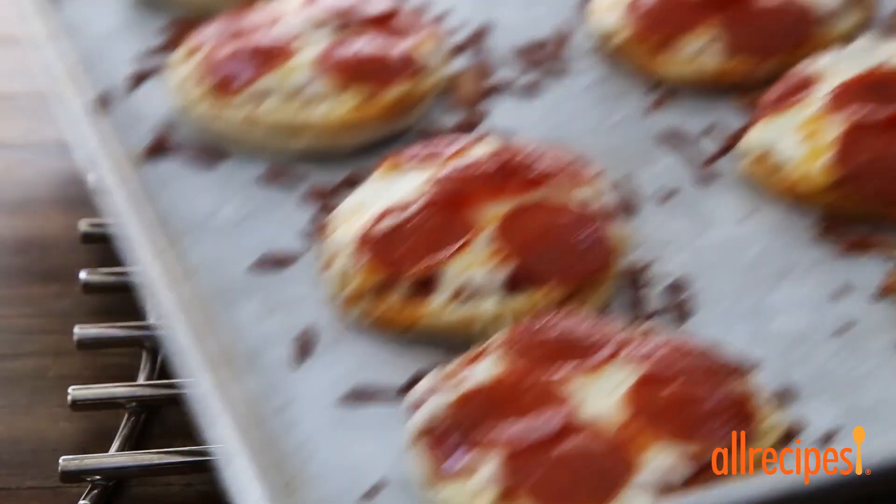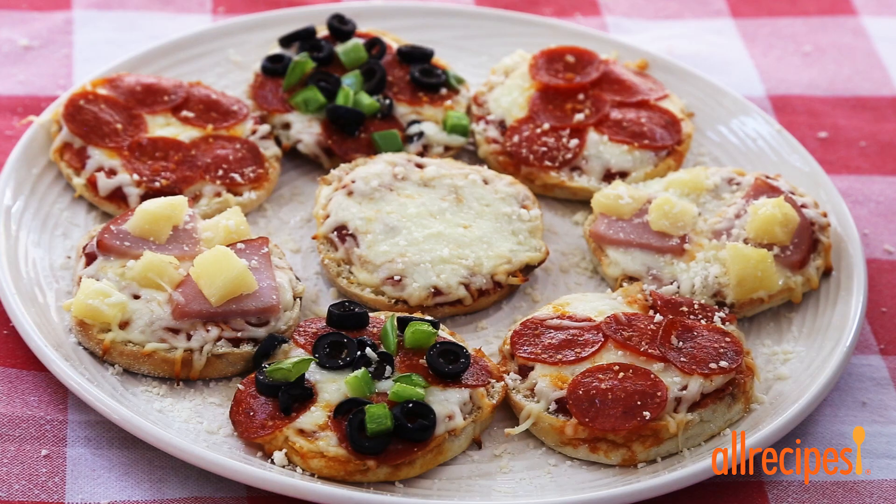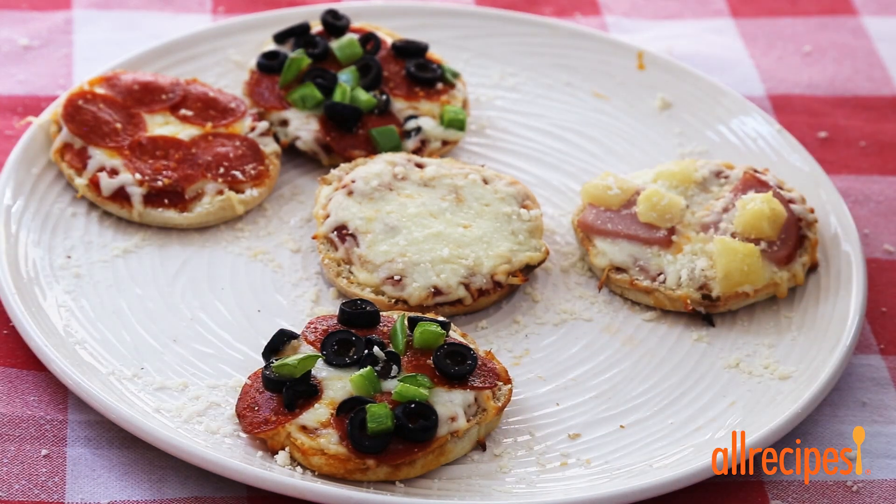Bake in the preheated oven until the cheese has melted and the edges are browned, about 10 minutes. Who says English muffins are only for breakfast and brunch? These definitely elevate snacks to star status — perfect for your family and college students alike.